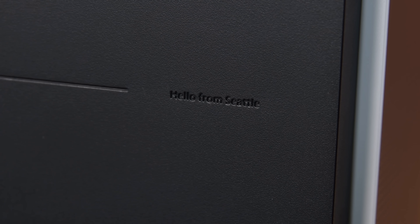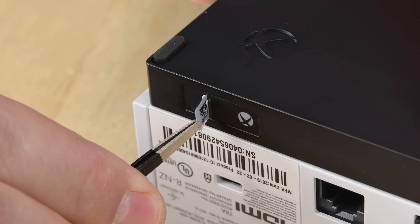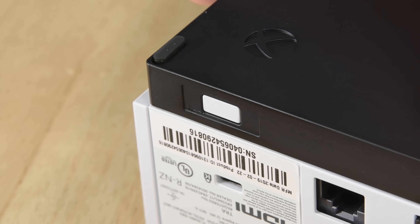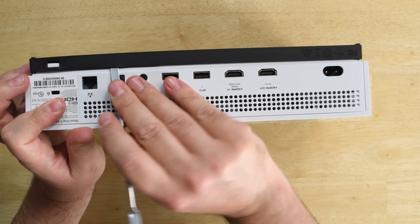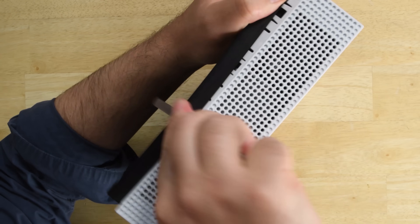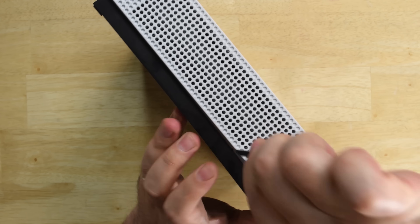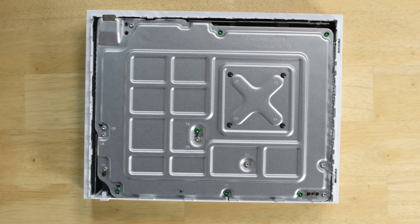Flipping the Xbox One S All Digital Edition over, we find a greeting from the fine folks at Microsoft. The first stop is to remove a tamper evidence sticker hoping to find a screw — no screw here, so it looks like we're going to be popping some clips. The next step requires some brute force. The clips holding the lower case on are quite strong, and our handy plastic spudger was no match for them. Fortunately, our Pro-Tech comes with a metal version that is able to pop all the clips, allowing us to lift the component up and off.